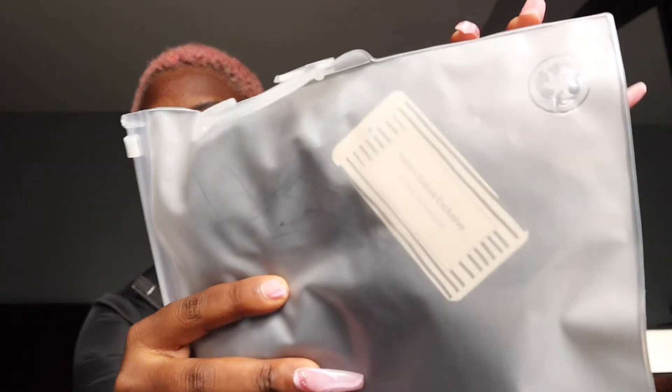So basically this is how it's gonna come in. I hope you guys can see it well — it comes with a little tag. I'm about to take it out and show you. This is the little baggie it comes in — it's very cute. There's a little baggie that it comes in.